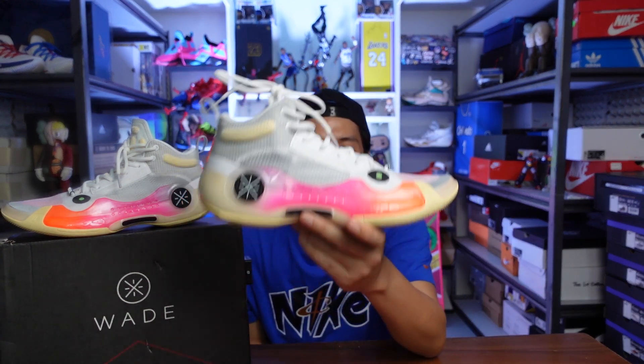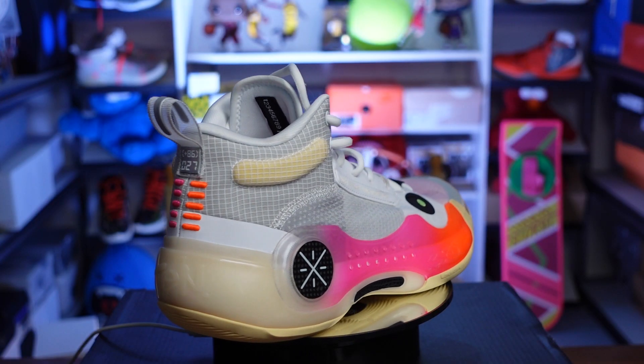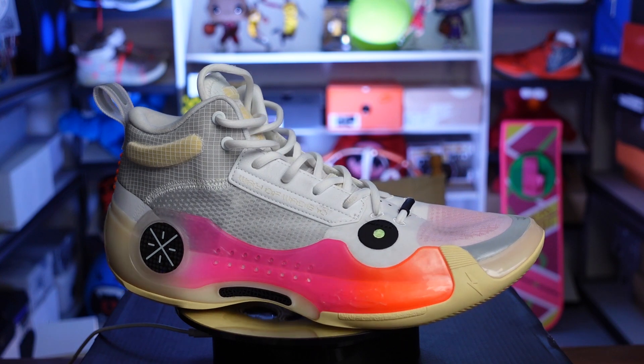What I have here in my hand is the WoW 10, or the Way of Wade 10, from Lining. Lining is the mother company of the Way of Wade line. They partnered with Dwayne Wade, who is one of my ultimate idols. Aside from Penny Hardaway and LeBron, D-Wade was my second favorite who really caught my attention. I really tried to copy his moves before — he's really one of the players that I look up to.